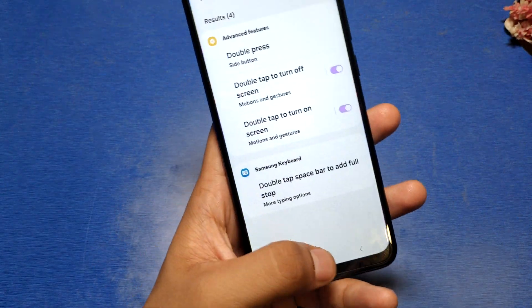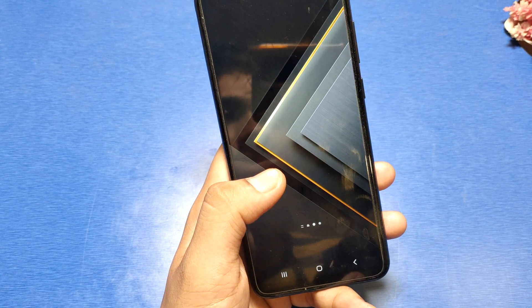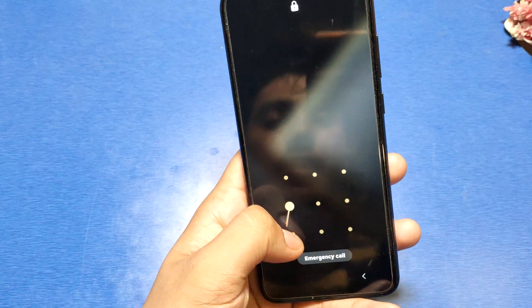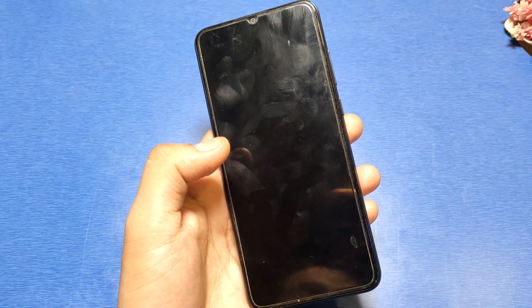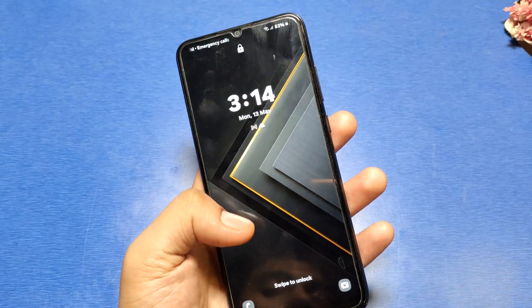You have to just enable this feature and press back. To turn off your screen, you have to take an empty home screen and then tap like this. Double tap — one, two — and your screen is off.